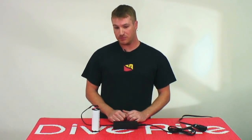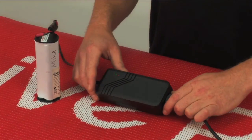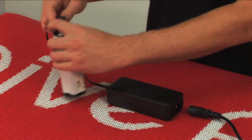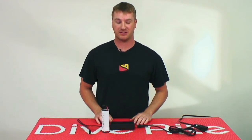Once the battery is fully charged, your green light will be solid. Both lights should be solid at this point. To disconnect your battery, first disconnect your charger from the power source, wait for the lights to go out, and once your lights are out, disconnect your battery from your charger and you're ready to go.